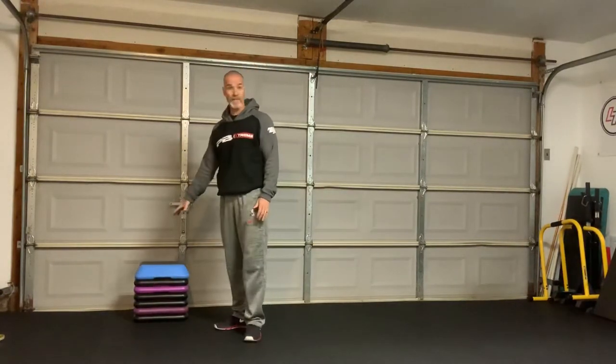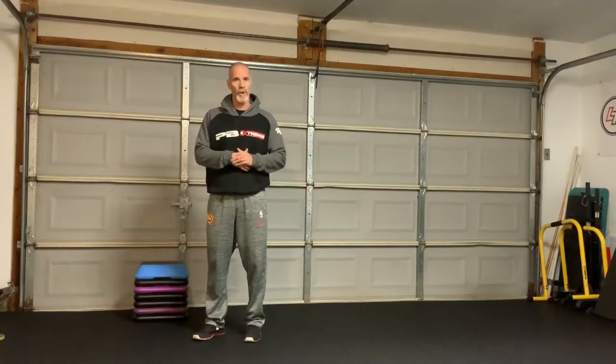Good morning adults. Let's go ahead and do an exercise called a complex. We're going to do two exercises back to back — one is going to be a little bit more strength oriented, the other is going to be a little bit more speed or power oriented. We're going to do a step up with a resisted acceleration, just to have some fun with our power, so we can keep increasing our ability to produce force and do it at a pretty fast rate.